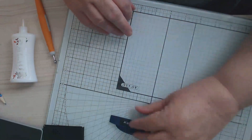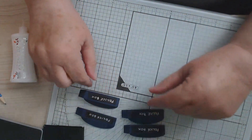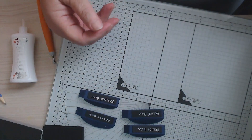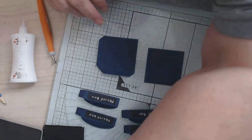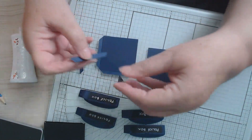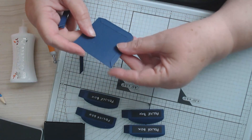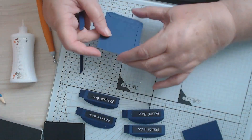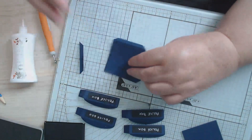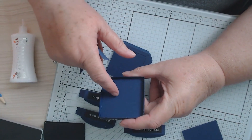So we've cut out four of those — one, two, three, four of the long ones, and eight of these. This is my wrong side and this is my good side, because when you take the lid off the box it's going to be showing the good side.